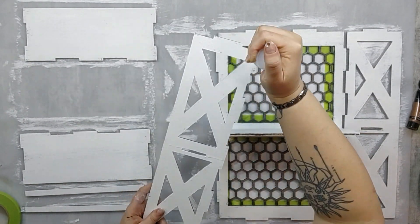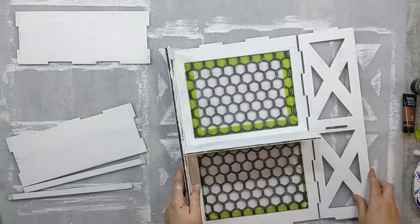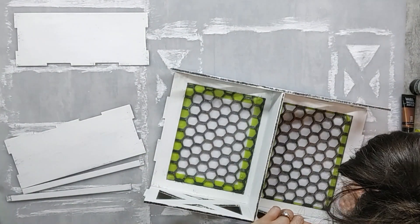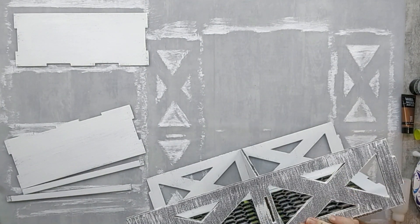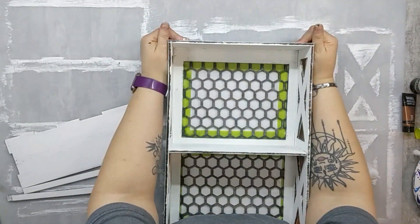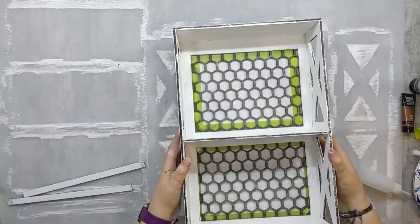Before I start gluing this together, I want you guys to see that I did continue to distress this and made it even more white — less brown. I was actually much happier with the more white aspect of it. I just kept adding white until I was happy with it. You can still see the brown underneath. I'll go in and chip at it a bit more, but before that we're going to finish gluing it together.